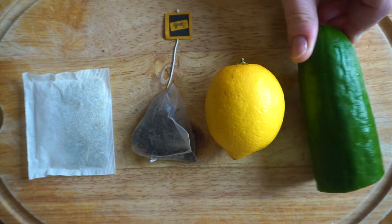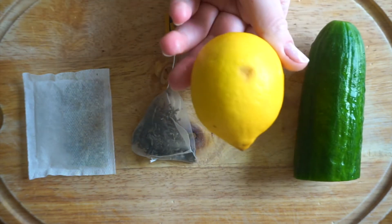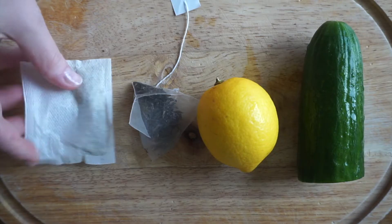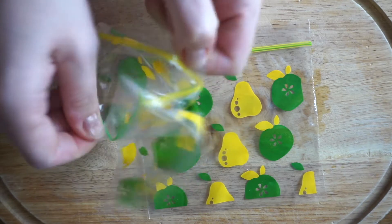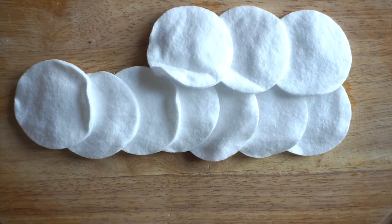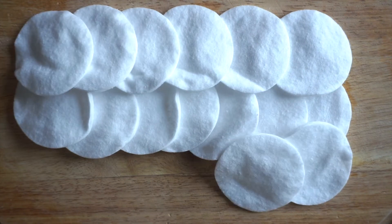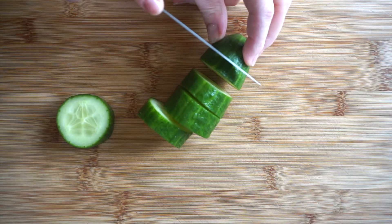I use a quarter of a cucumber, a lemon — fresh lemon is always best — a green tea bag and a chamomile tea bag. These are our ingredients. Zip seal bags of course, in which you're going to place your cotton pads, and as many cotton pads as you want, depending on the amount of eye patches you want to make.